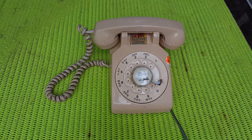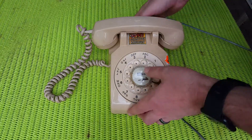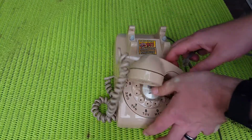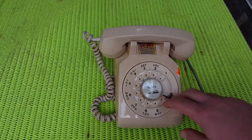Interestingly enough, the cable is wired directly in. And it looks like the tab is broken off. It's pretty well worn in there.